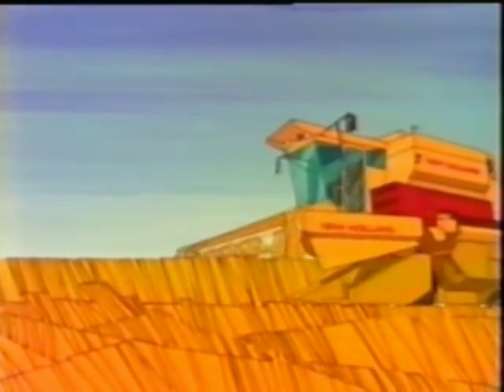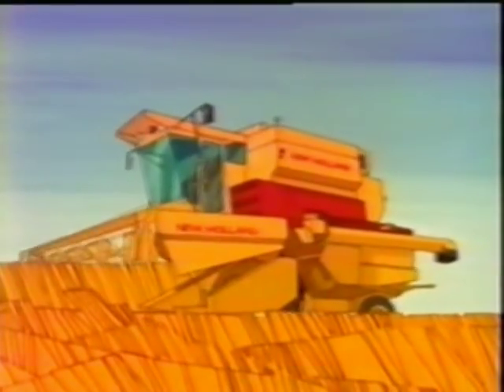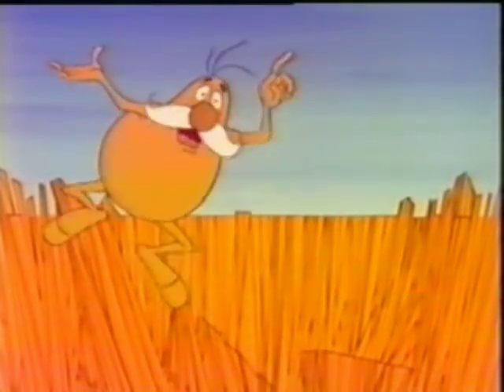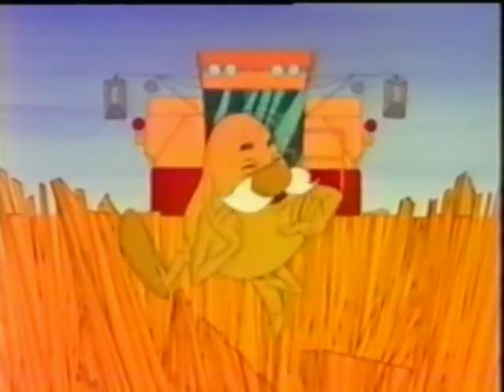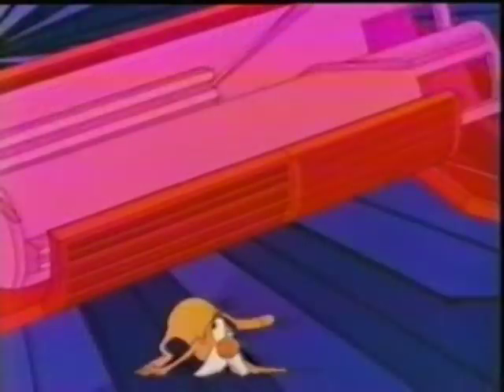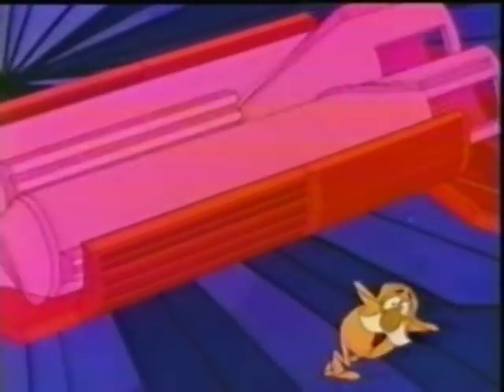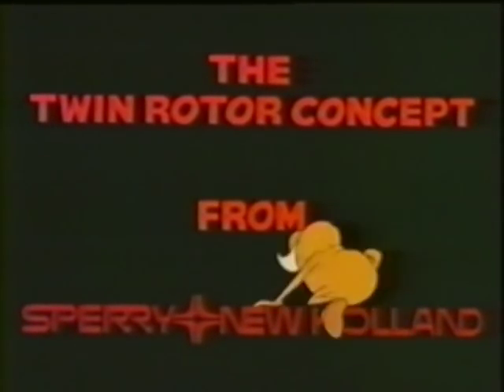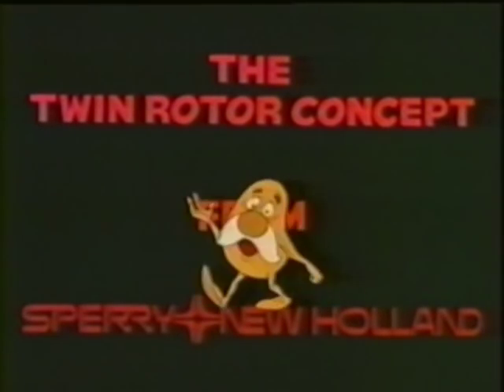Oh boy, here it comes — the combine so many farmers are talking about: the Twin Rotor Combine from Sperry New Holland. Lots of people know how well it works, but up until now you haven't heard how it does its job so well. Believe me, I'm a real expert. I know the Twin Rotor concept inside and out. The centrifugal force from those Twin Rotors really gives you a whirl! Hi, my name is TR for Twin Rotor.